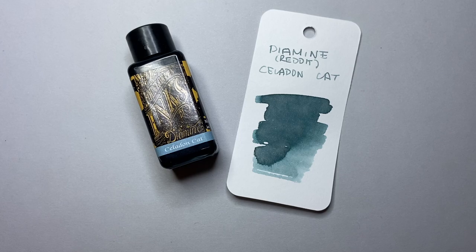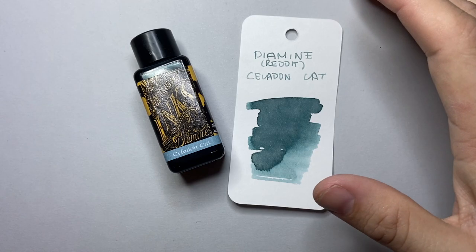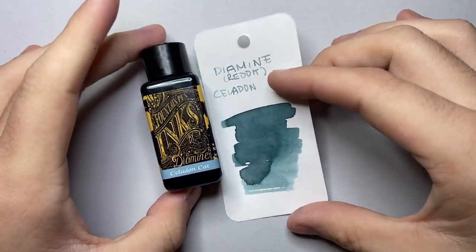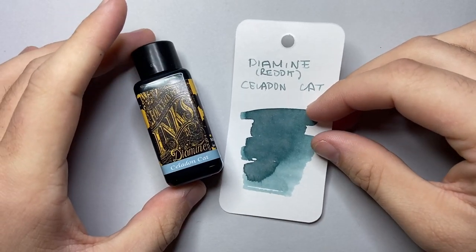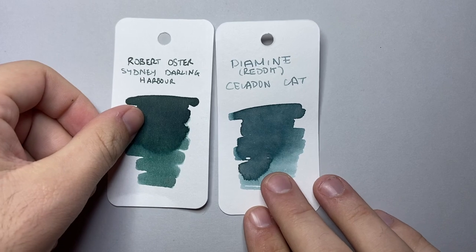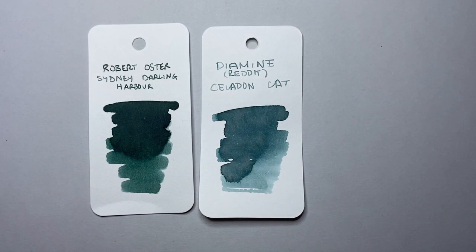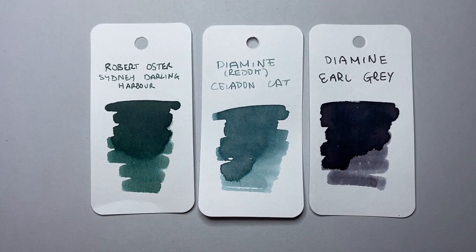Sailor's Warning is a shimmering ink. I've decided to get Celadon Cat just in the 30ml bottle here, available from a bunch of retailers worldwide. This colour has just recently been released. To put it into context colour-wise, I thought putting it alongside Robert Oster Sydney Darling Harbour was interesting for some of those greens, and I'll put it alongside Diamine Earl Grey to show that sort of greeny-grey colour.